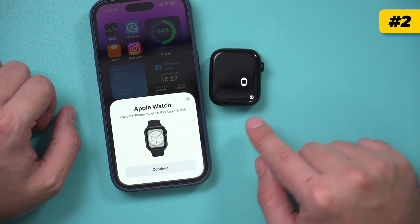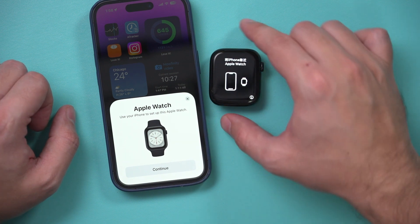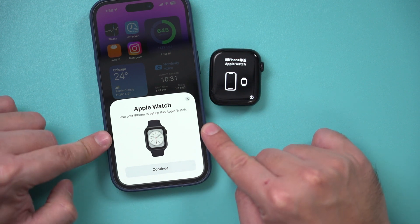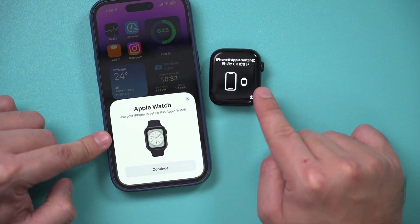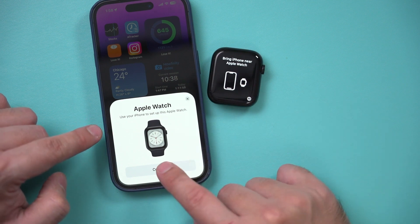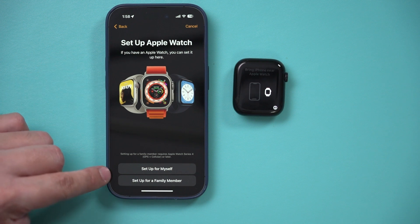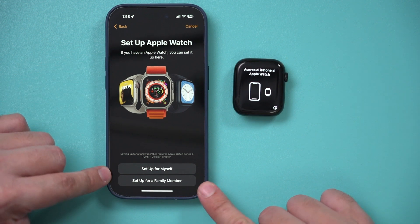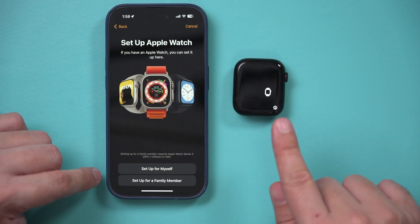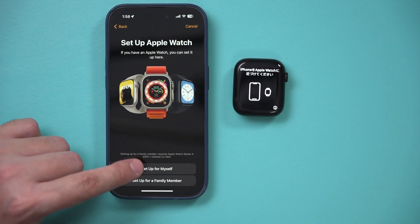The second step is that it's going to ask you to bring your iPhone near your Apple Watch. If you bring it close, you should get a pop-up. If you don't get this pop-up, restart your iPhone or your watch and it should appear. Press Continue, and then it will ask you to set this up for yourself or for a family member. In this case I'm going to set this up for myself.